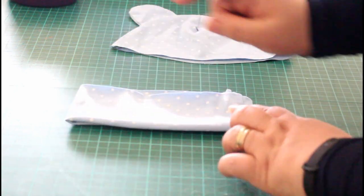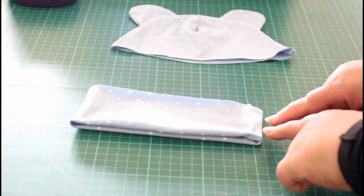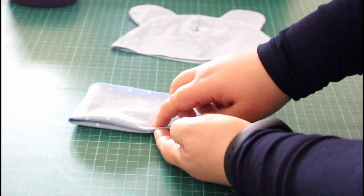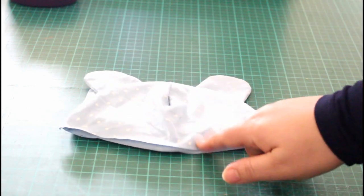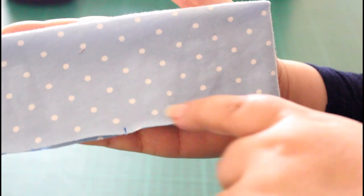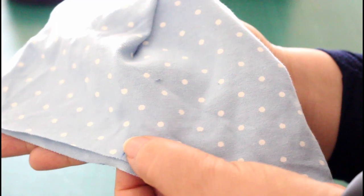Now we need to put marks on the quarters — four marks, one, two, three, and four — exactly in the middle to make four equal quarters. Do the same for the hat itself. You will have the marks on the raw edges of both the hat and the band. You can use the side seams as your side marks.